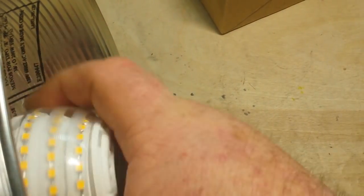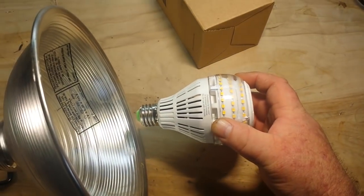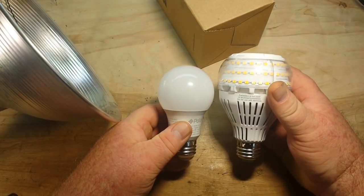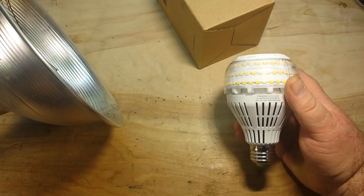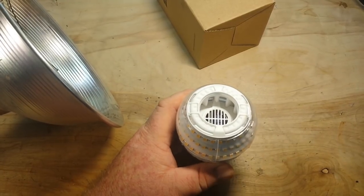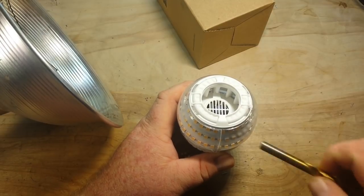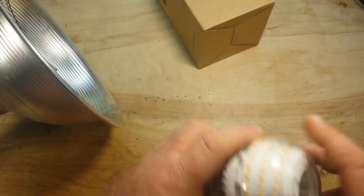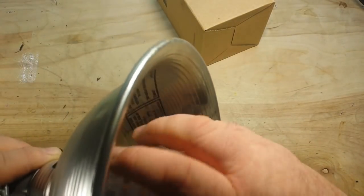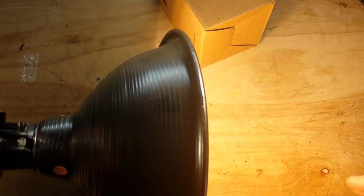This is a big bulb. Compare it to the size of a standard LED light bulb and you can see the difference there. Also, one thing you're going to notice is the weight — they're very heavy. And listen to this — hear that? That's ceramic. That must be for heat dissipation. Let's fire this bulb up, and I'm going to try not to blind you too much with it.